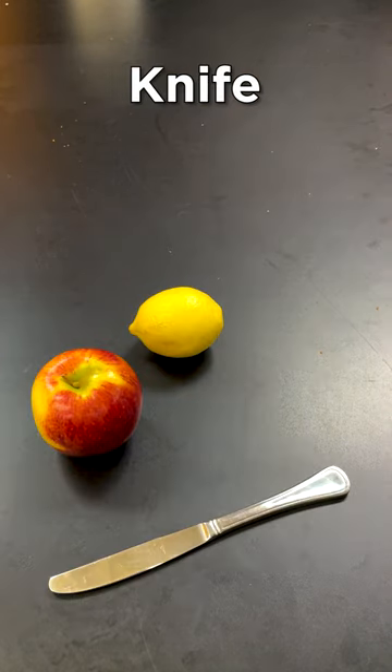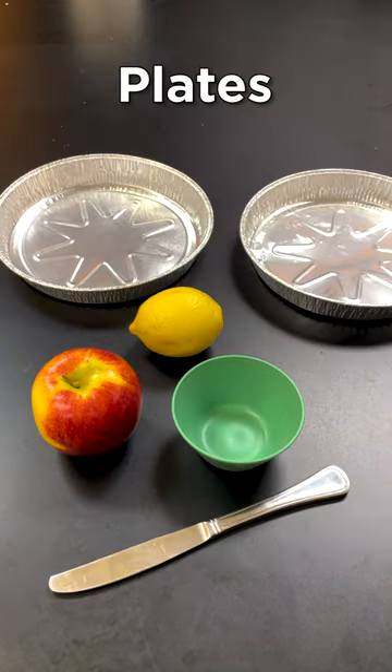All you need for this experiment are an apple, a lemon, a knife, a bowl, and two plates.